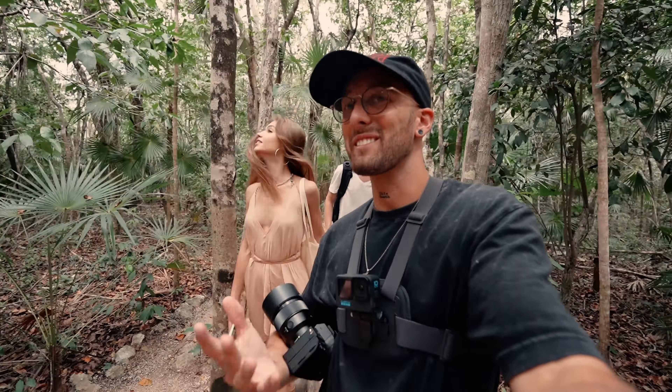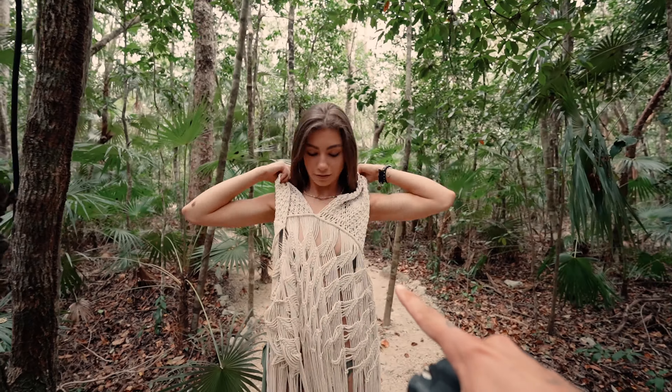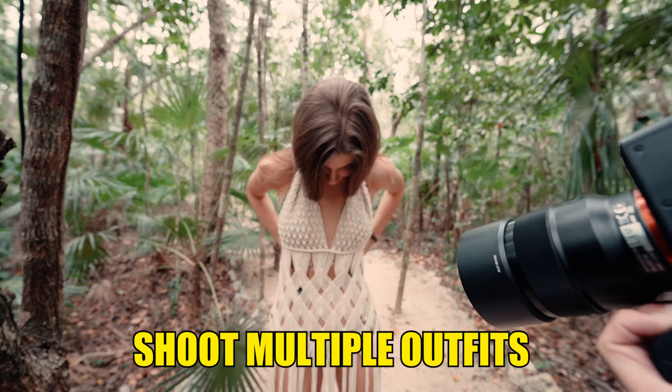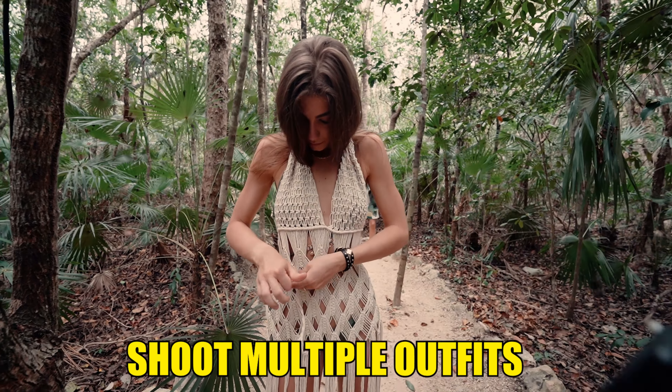Sometimes it's a little weird, not gonna lie, but everybody does their thing. Somebody's doing yoga over there. This is really the style of Tulum. By the way, it's always good to have multiple outfits because otherwise the model just has photos that all look the same with the same outfit.